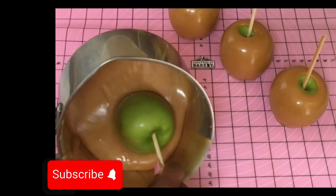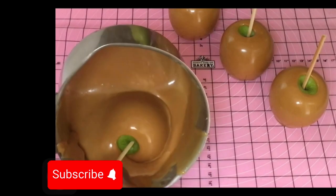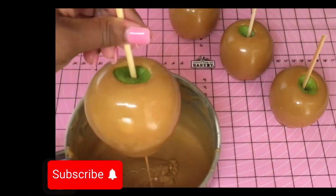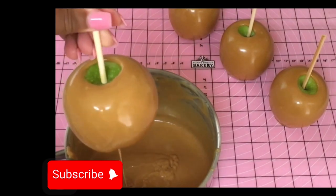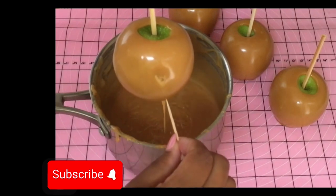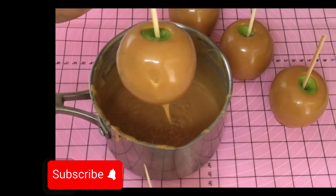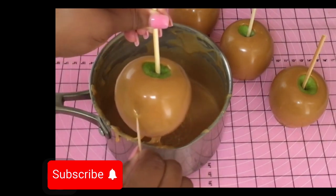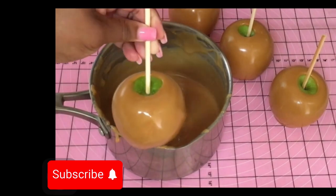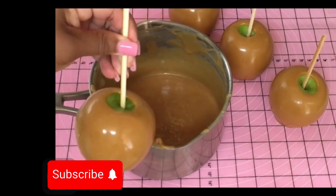With the next apple I'm going to show you what to do if you ever get a bubble in your caramel apple. It's much easier to deal with bubbles in caramel versus candy apples. Make sure you have some toothpicks beside you — just pop the bubble like this, give it a little shake, and scrape it on the side of your pot for the extra caramel. You pretty much can't tell there was a bubble there.